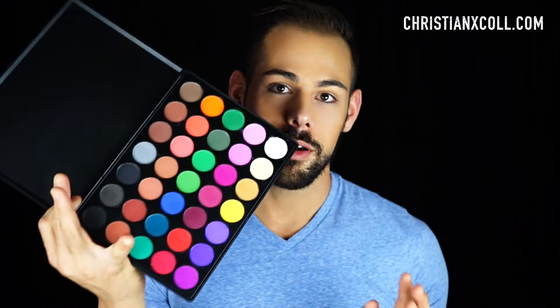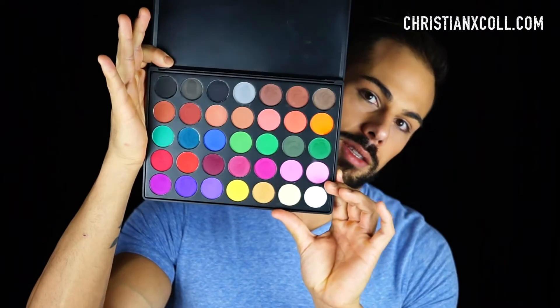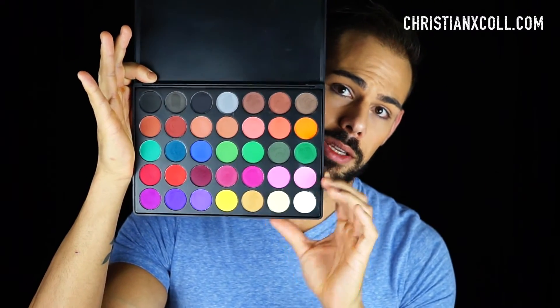If you haven't checked out my website, I'll put that below too, because there I do full reviews with descriptions and swatches of every makeup that I review. Speaking of reviews, today I wanted to review a palette that I used in my last video because it was my first experience with it.